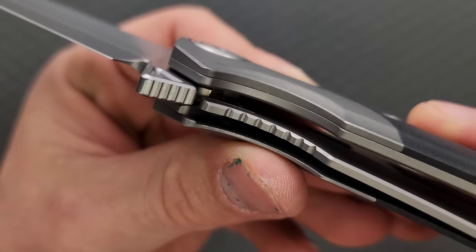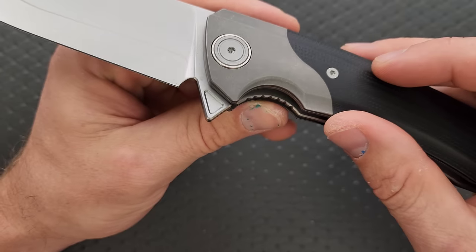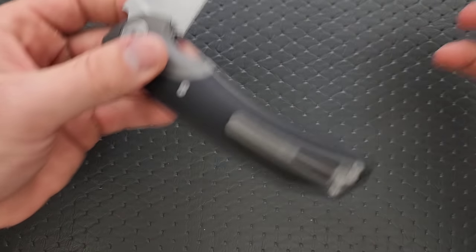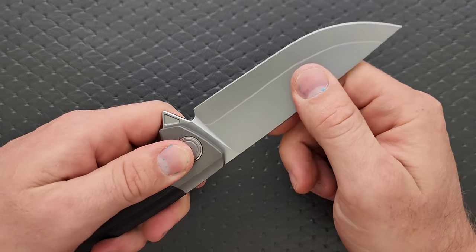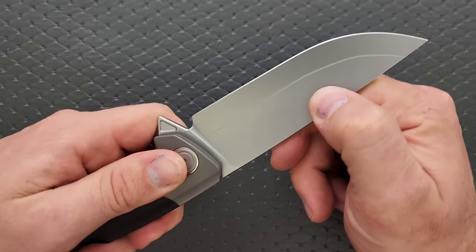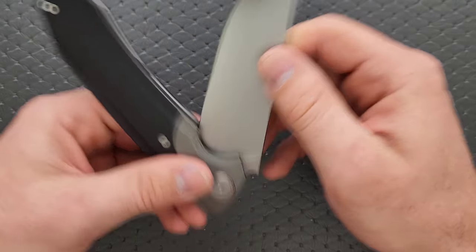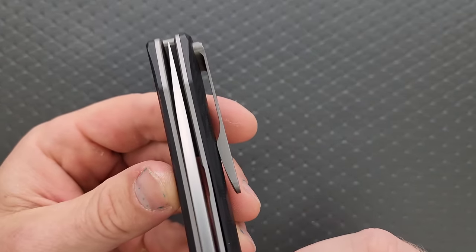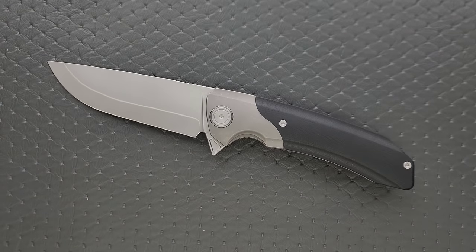There is a steel lock bar insert on this new titanium version — the old ones apparently had steel liners, so that's kind of cool. We have a big fat stop pin with plenty of shouldering, as is the case with every Maxace I've ever handled. There's no blade play up, down, left, or right. There is no lock stick, no double clutch, no pivot lash. Very smooth. Detent is nice — it's medium — and we have perfect centering with no detent lash.